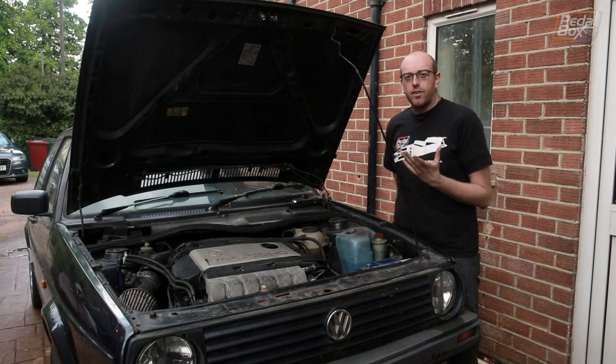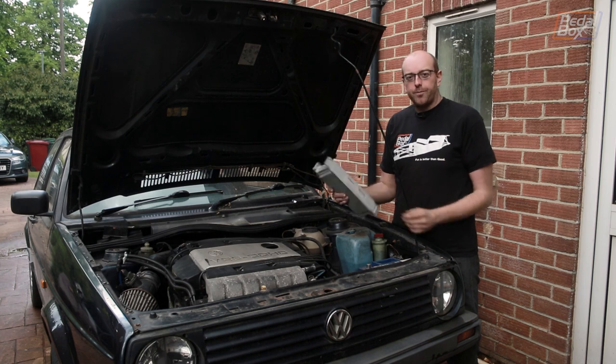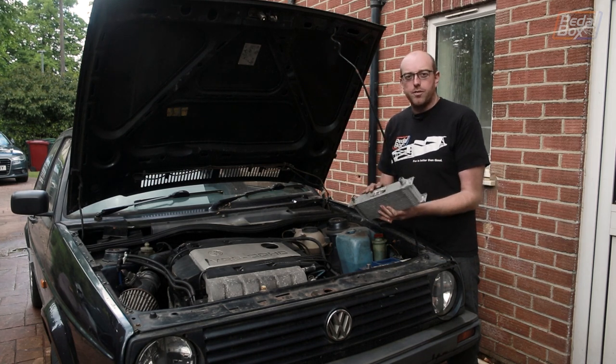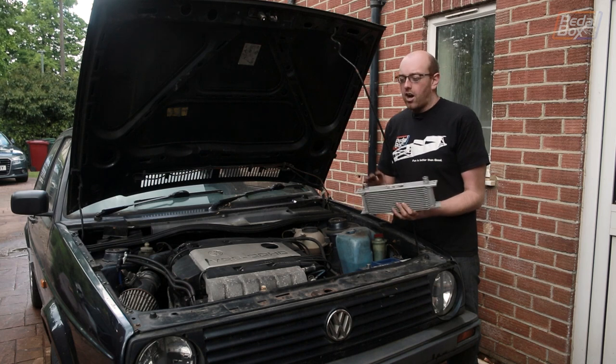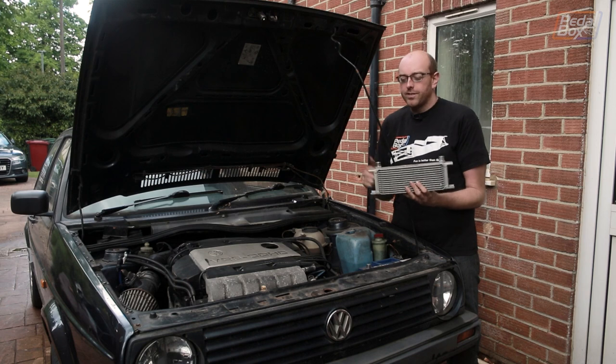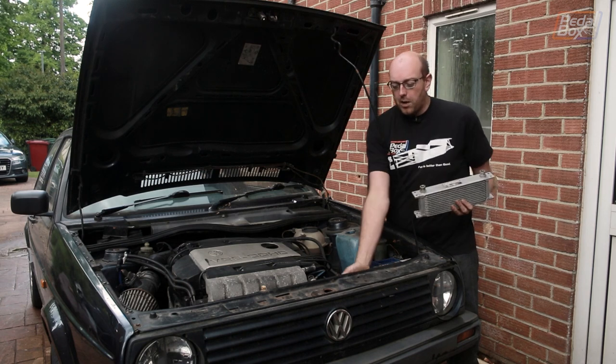So one of the things that's been on my list for a long time is to add an oil cooler. I got this — the hoses and the sandwich plates — secondhand on Facebook Marketplace from one of the owner's clubs. I can't remember who I got it from, but if you remember sending it to me, thanks very much. So we're going to fit this just behind the radiator.